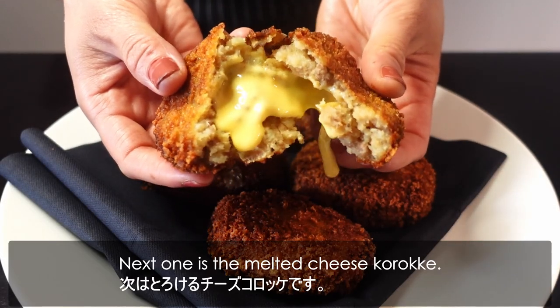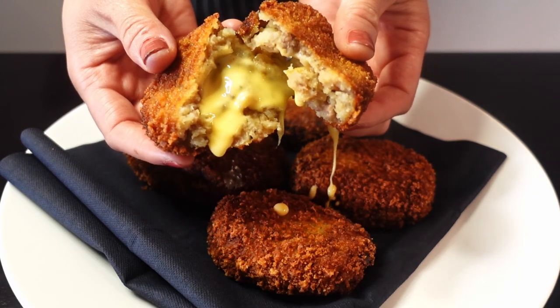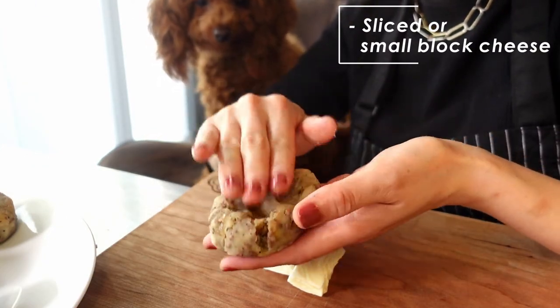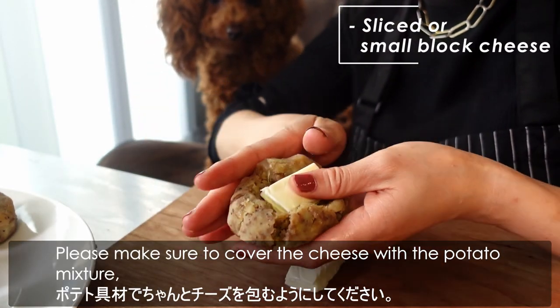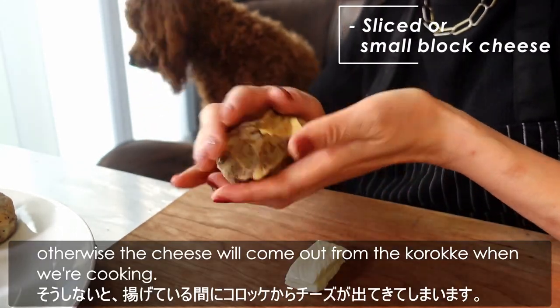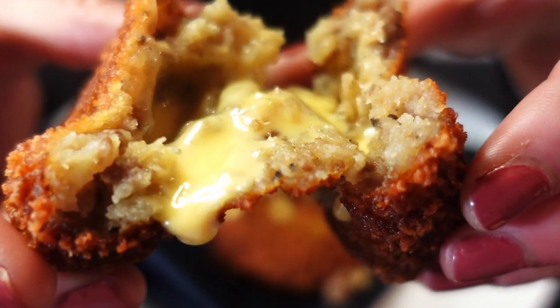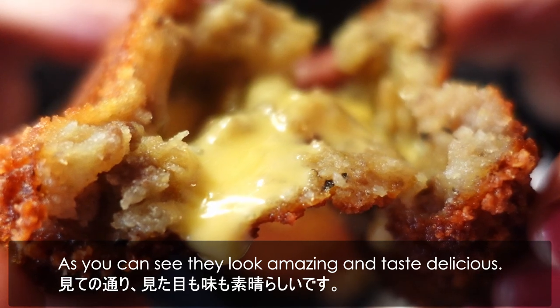Next is the melted cheese korokke. Just add a piece of cheese inside the potato mixture before breading. Make sure to cover the cheese completely with the potato mixture; otherwise the cheese will come out of the korokke during cooking. They look amazing and taste delicious!